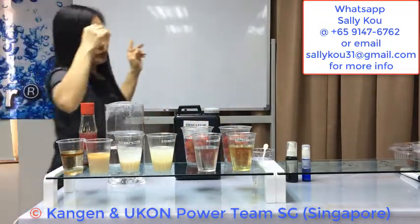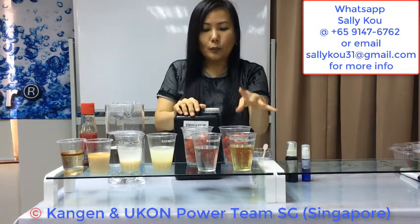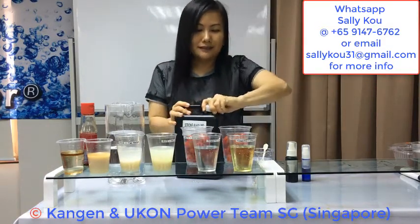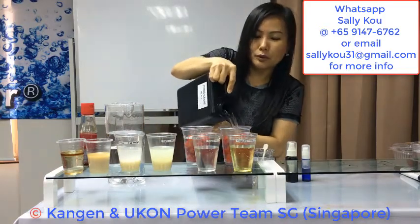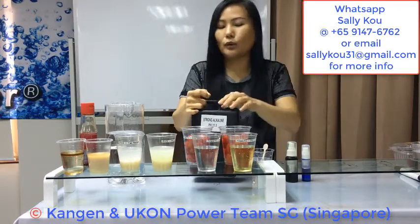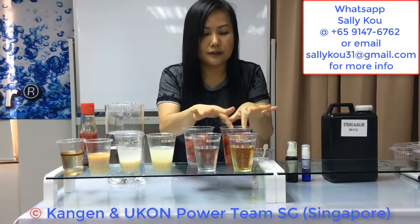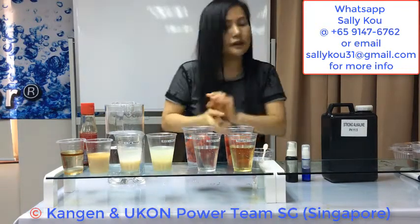So when we wash our rice or vegetables with 11.5 pH, we can remove the oil-based pesticides. We can actually also pump antioxidants into the tomato. I will show you another demo by cutting the tomato and using an ORP tester for you to see how 11.5 water can actually pump antioxidants into the tomato.